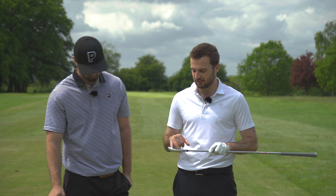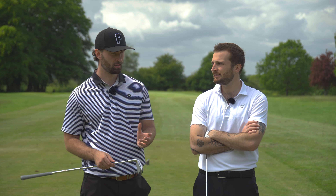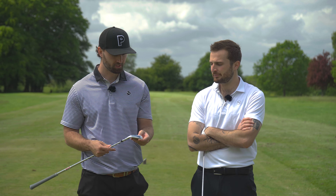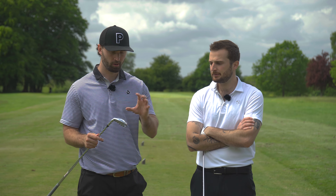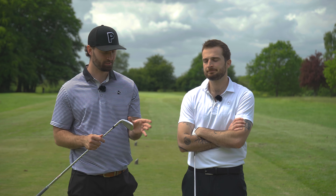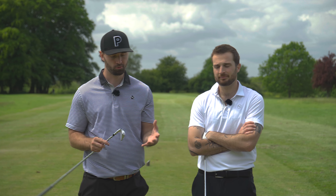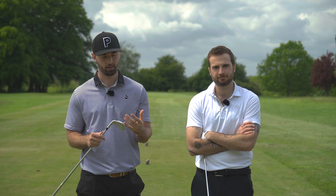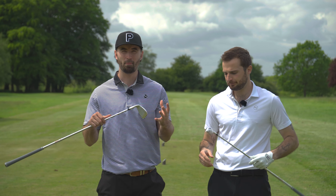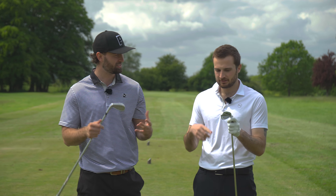There's a slightly higher toe as well. Wilson in general, especially this year with the staff models, has made real big improvements. This iron sits in the middle — it's almost hidden because we've also got the Dynapower which is more game improvement. The tech is quite cool: variable face thickness to enhance forgiveness on heel and toe strikes, plus optimised CG and MOI positioning for low centre of gravity and high MOI maximum forgiveness.